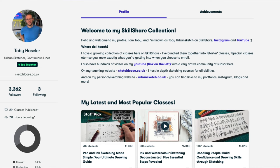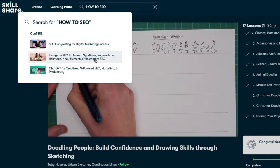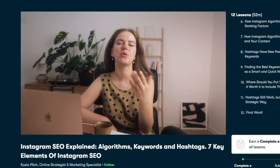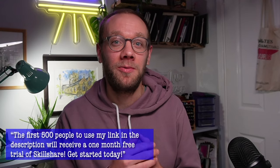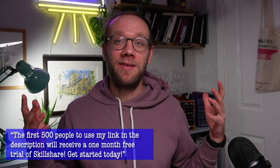Skillshare is an online learning community and I love using it both as a teacher and as a student. Classes are broken up into sensible, well-structured little chunks, so when I go to a lesson — whether it's how to draw a dog, how to paint a summer landscape, or how to do search engine optimisation — I know I'll be able to achieve the outcome. The first 500 people to click the link below get a month free from Skillshare, where you can try any of my 30 classes or thousands of others on a wide variety of subjects.